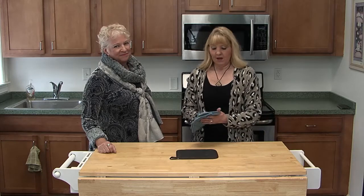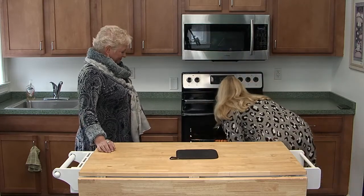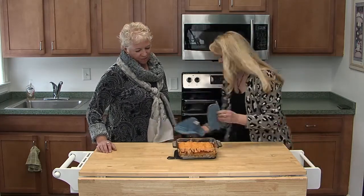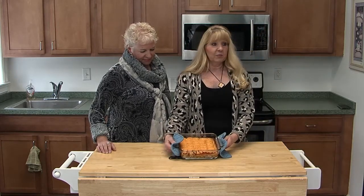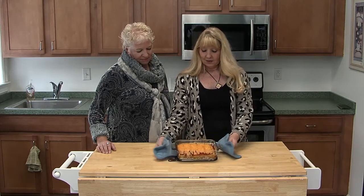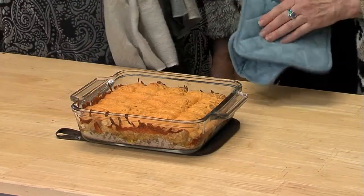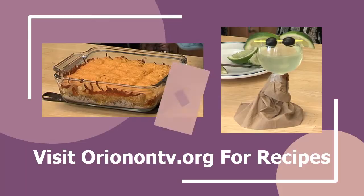Welcome back. Our tater tot casserole is done, so we're going to check it and pull it out. Oh, it looks wonderful! That looks so beautiful — the kiddos are going to love this. This is our final product. It's bubbly, cheesy, good. It's the easiest meal you can do for your kids. The slightly burnt part is always the best part. Tater tot casserole is the name of this recipe, and it will be on our webpage at ONTV.